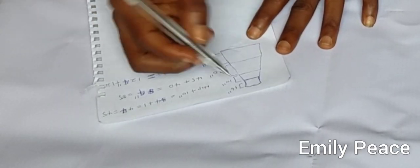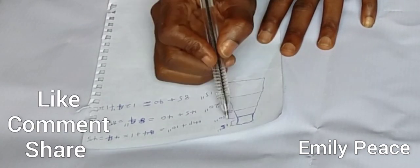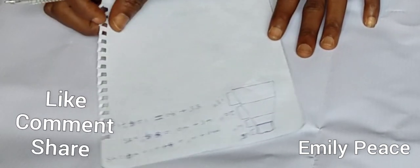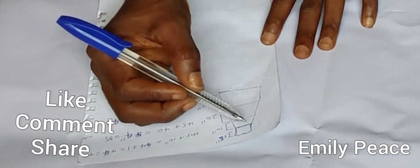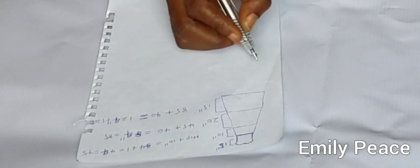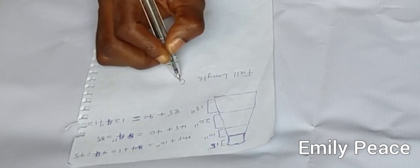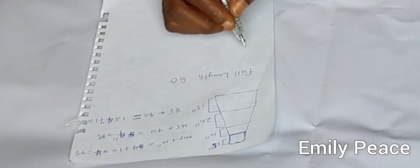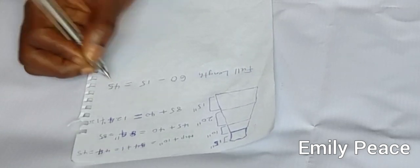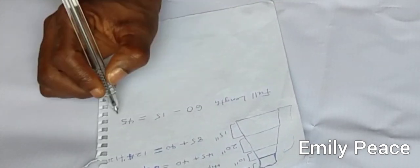We are going to need to do some calculations. This is how the dress is going to be — this is the upper part, this is the first layer, this is the middle layer, and this is the third layer. The full length I want for this dress is 60 inches. So 60 inches minus 15 for the upper part gives us 45 inches. This lower part is going to be 45 inches.